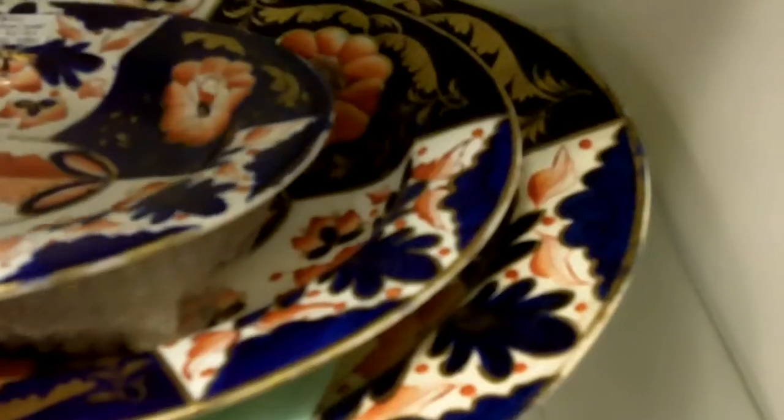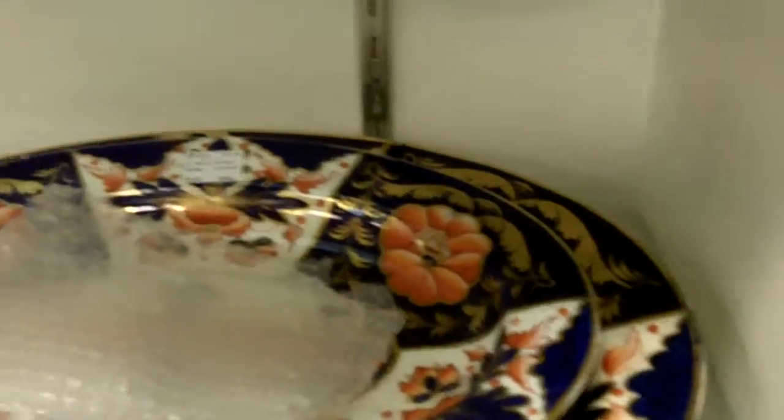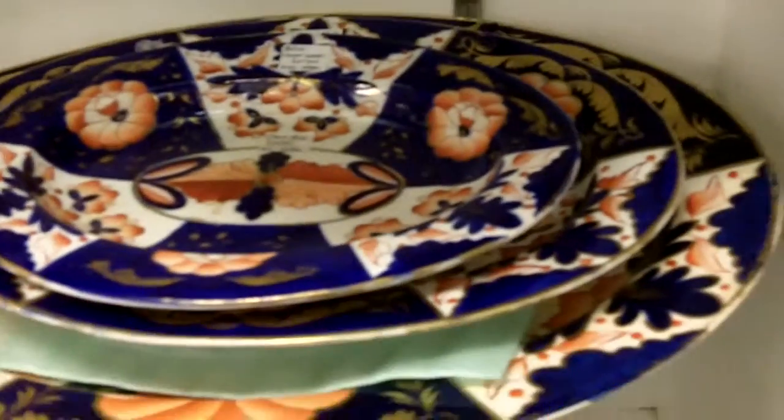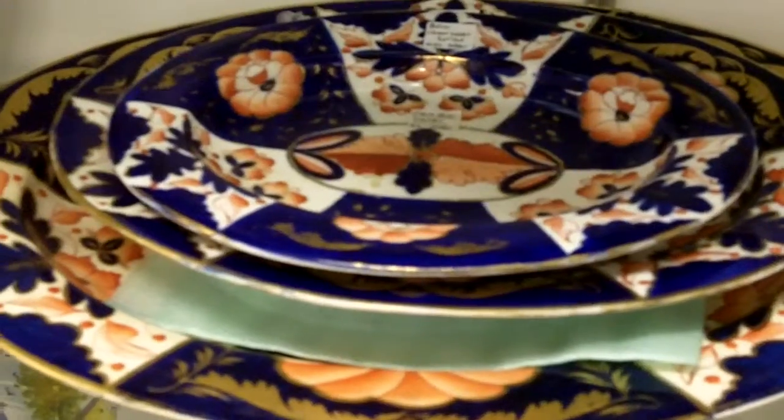The way you can tell if what you have is Crown Derby is, if you look on the back — this is one of the very old marks, about two hundred years old. It's hand-written on there under the glaze in red, and there's a picture of a crown. Most of the stamps you see today will be machine-written and not hand-written. These are all hand-painted.